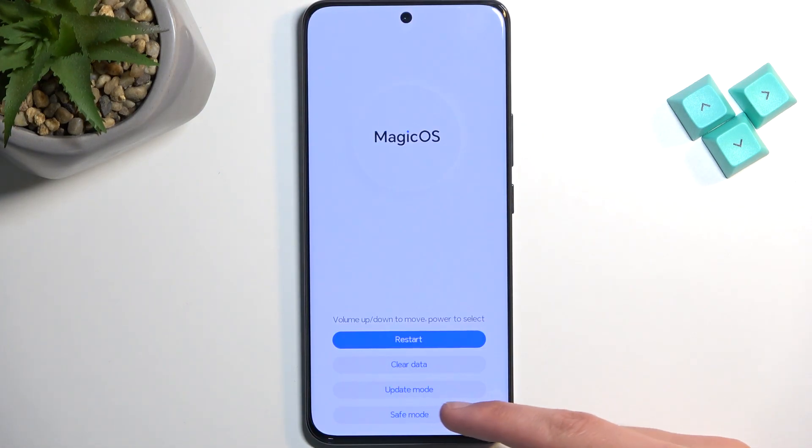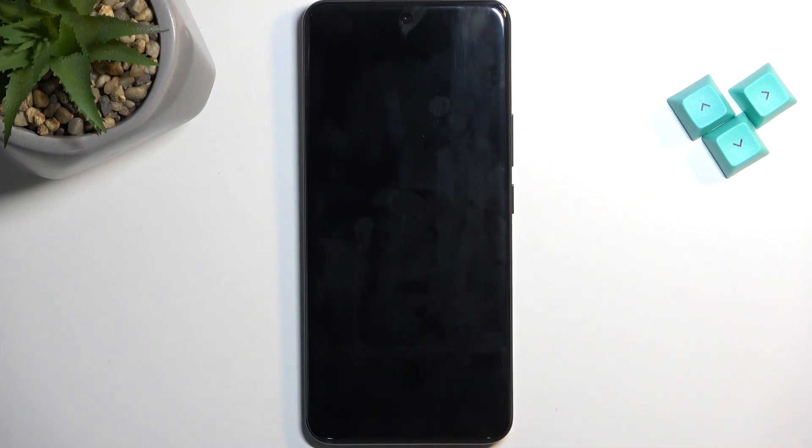Here we're simply going to select safe mode. This will then reboot the device and boot it into safe mode.